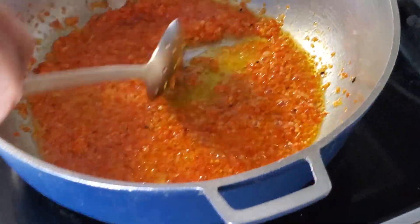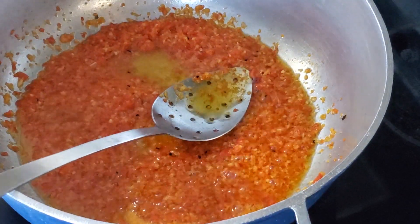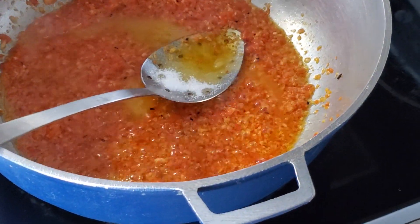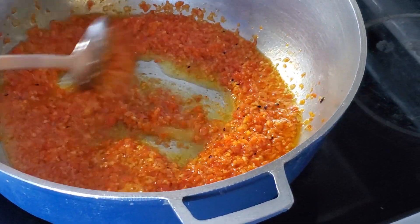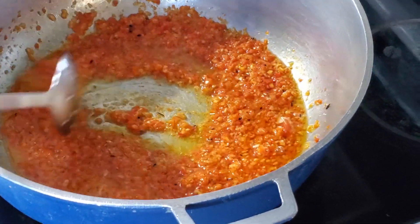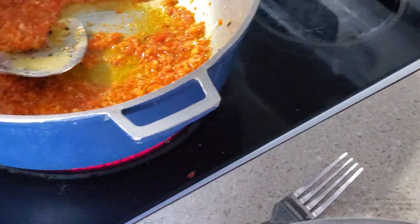The smell is amazing — I'm sure almost everyone loves the smell of pepper. Adding a touch of salt in there. Everything to your liking. So as that continues to fry, it's almost five minutes. The next step is to add your grated apples.